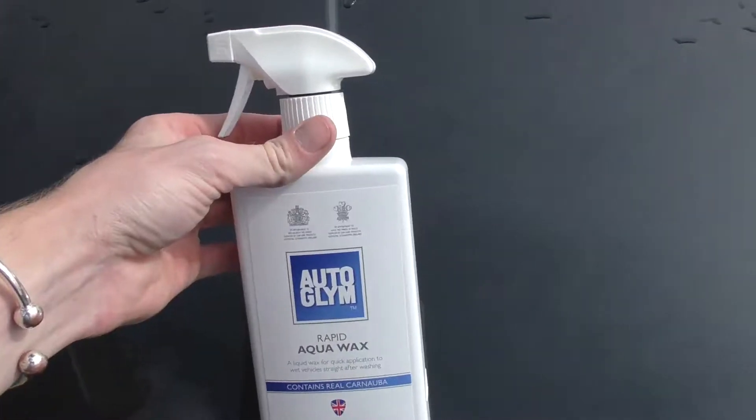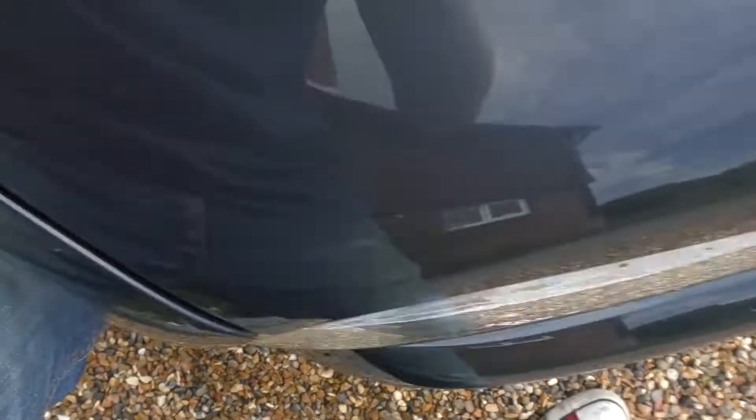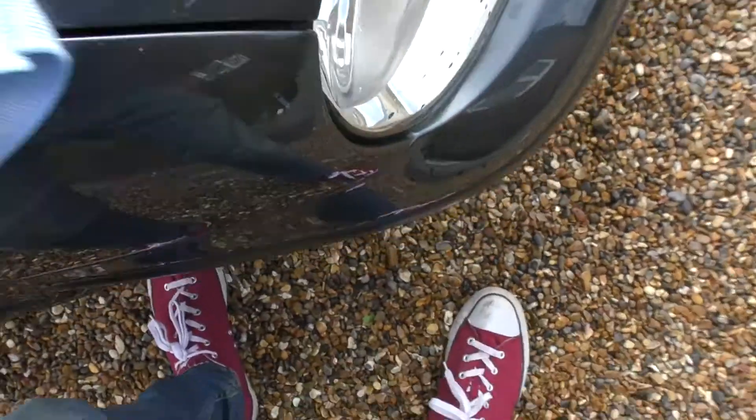It says to take the bottle and spray it — the spray nozzle wasn't opening at first, but once open you spray it: one, two, three. Then you get your microfiber cloth. It says two to three sprays per panel, though you usually need more than that.